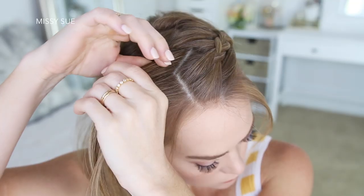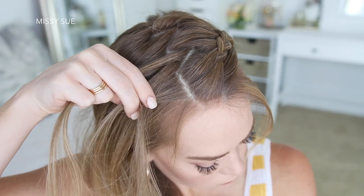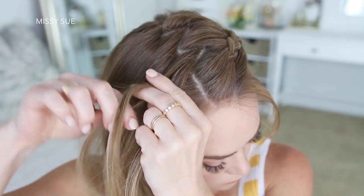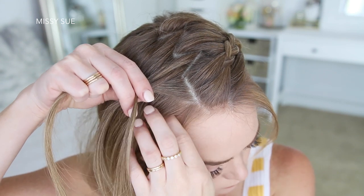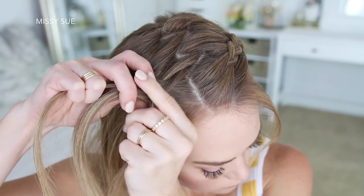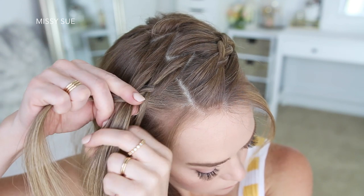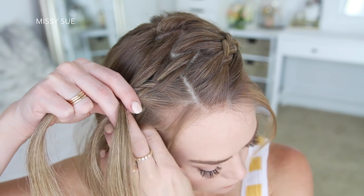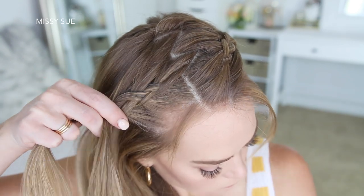I'm just going to repeat the same steps and braid this section into a second Dutch braid. I'm picking up a section near the part, dividing it into three smaller pieces, and starting by crossing the side strands under the middle strand, then begin incorporating new sections into the braid. As I'm braiding, I'm going to make sure to keep this braid a little bit higher on my head, because the braid from the left side is going to be wrapped and pinned underneath this braid, so I just want to make sure to create a space for the braids to lay smoothly next to each other.